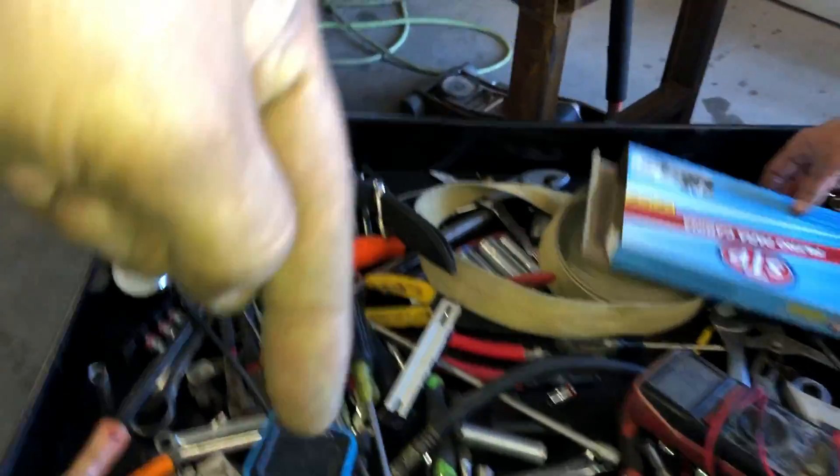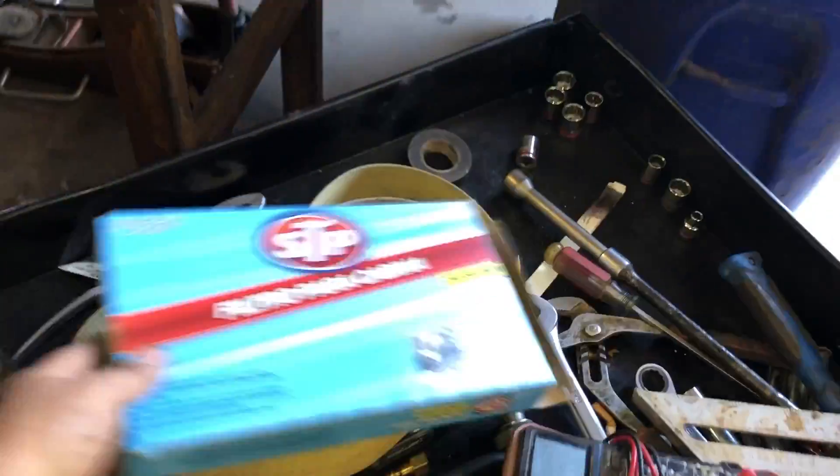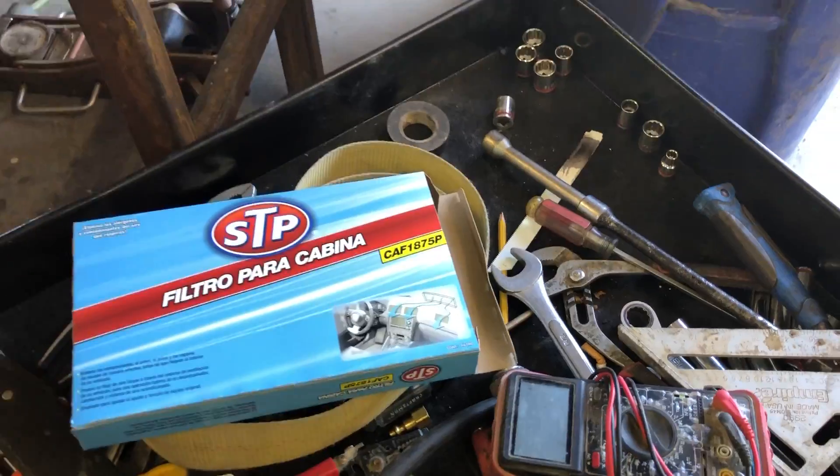Let me get you that part number if you need it. I'll put a link in the description below. The part number is CAF1875P.